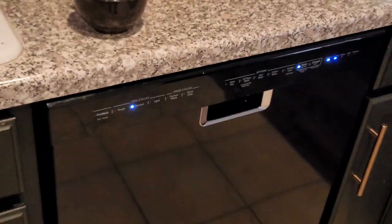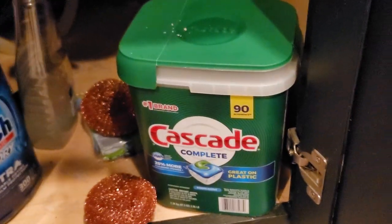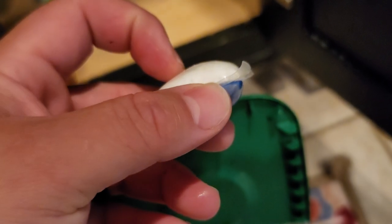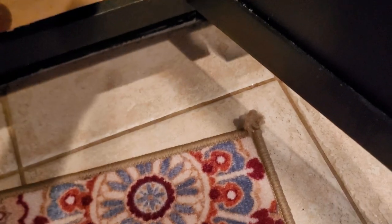I recommend you always use rinse aid — either Finish or Cascade, just buy whatever's on sale. Don't do generic brands. And always use pods. I just buy whatever's on sale — Finish or Cascade pods. One thing about these pods: if you ever notice they're blown up or expanded with little bumps popping out on the sides, do not use them. The enzymes inside have died and they're no longer good. If you ever have one closed and you see it popping out of the sides, get another box.